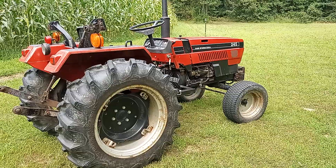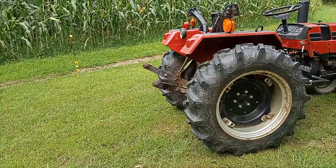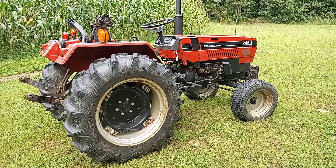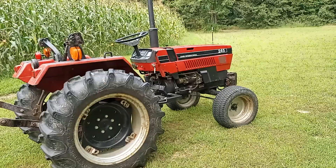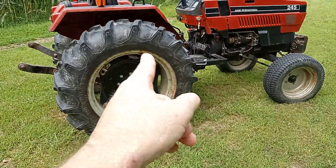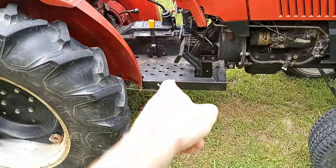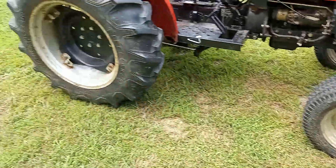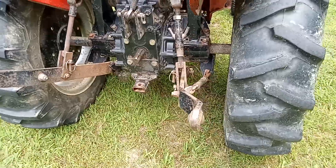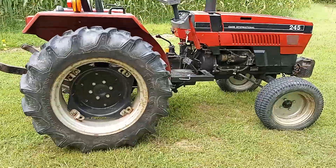The guy we bought it from had an apartment building. He had bought it to use with the grader blade on the back for scraping snow in the parking lot. I think he'd only had it two or three years, and the last winter he had it wasn't even bad enough that he used it. I really think that's why the rims have a lot of rust, and the floor parts were all rusty too — because of the salt they used on the parking lot. I painted those up, and I've had it here on the homestead ever since.